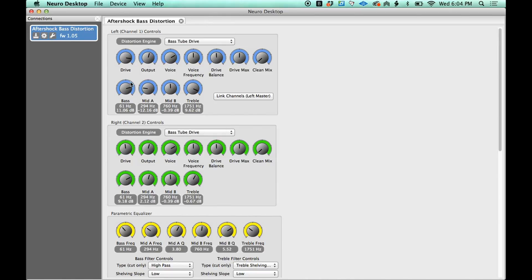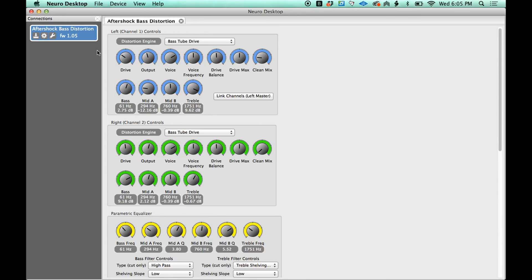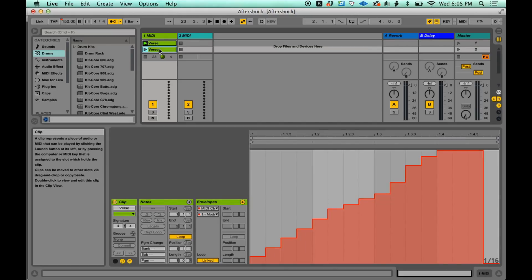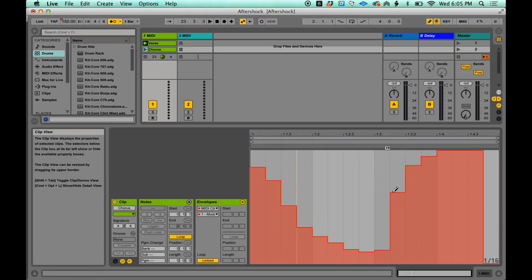So what you can do is program in where you want your drive to be and when you want it to come up, when you want it to come down — things like your output, where you want your clean dialed in, your frequency, your EQ, your mids, your bass, your treble. You can automate all of these things, or you can come over here in Live and have, like, here's my verse, make another clip and go, here's my chorus. I can launch this one when the verse happens, and when the chorus happens I want it to do this, giving me two different variations.